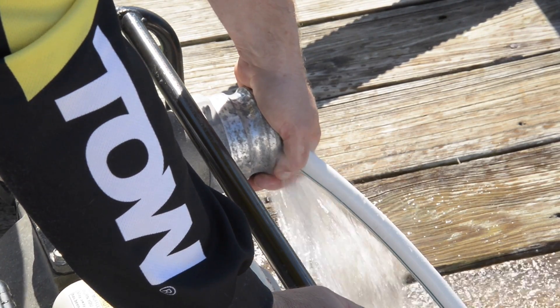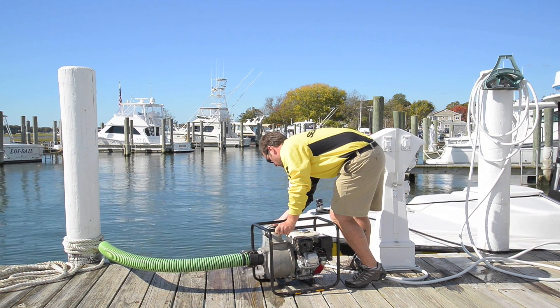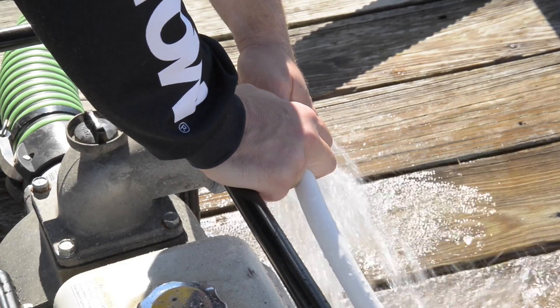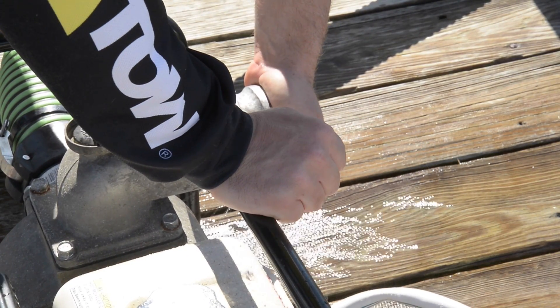Get the water in there. Then what you can do is try and create some suction by putting your hand over this.